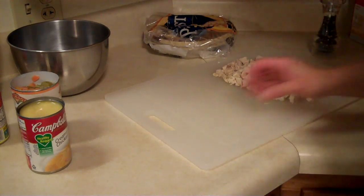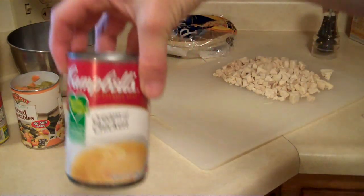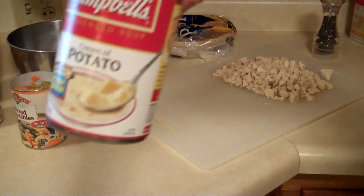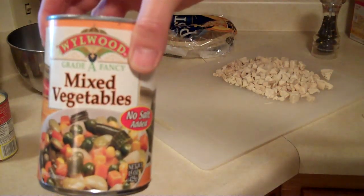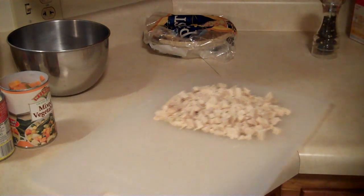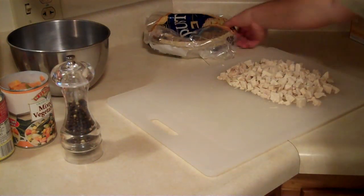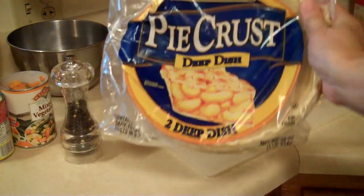What we're going to need for our easy and tasty double crust chicken pot pie: a can of cream of chicken soup, a can of cream of potato soup, a can of mixed vegetables drained, two cups of cooked diced chicken, black pepper, a quarter of a cup of milk, and one of these deep dish pie crusts. There's two of them in the package and that's exactly what we need.